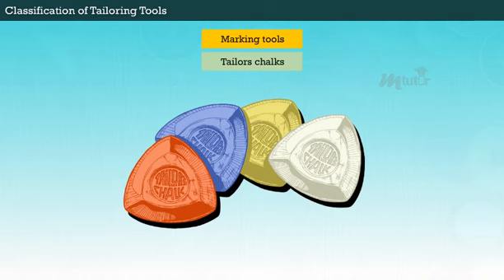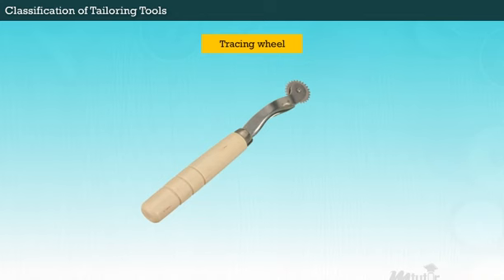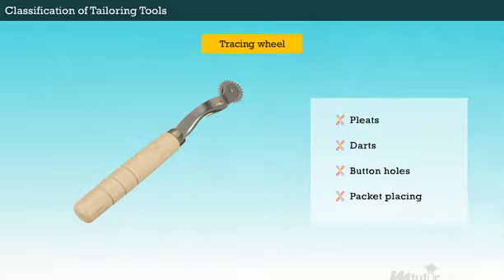Now let us see the most common marking tools used in tailoring. Taylor's chalks are for temporary marking on cloth, and tracing papers are used to trace an image onto the fabric. Tracing wheels are for marking pleats, darts, buttonholes, and pocket placing. Also, a compass is used for marking curves in an umbrella frock.